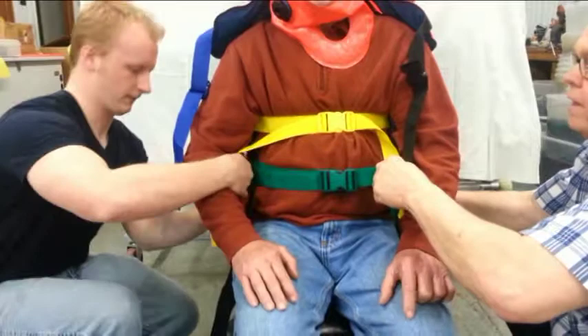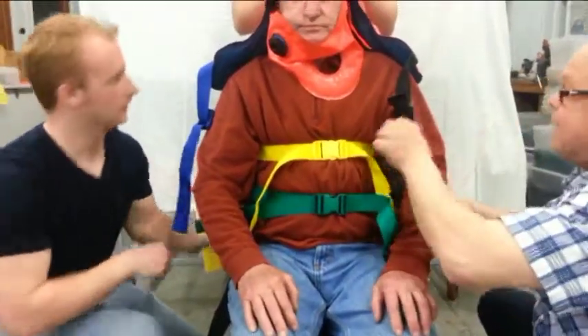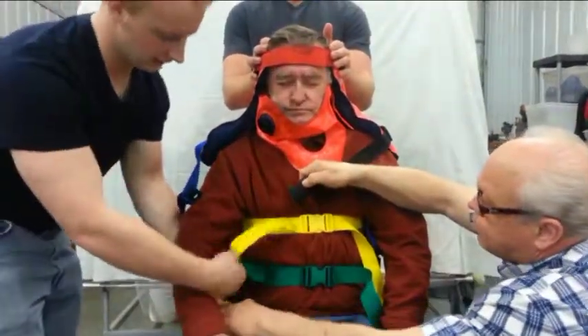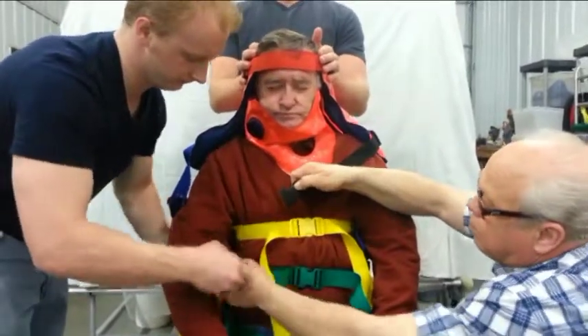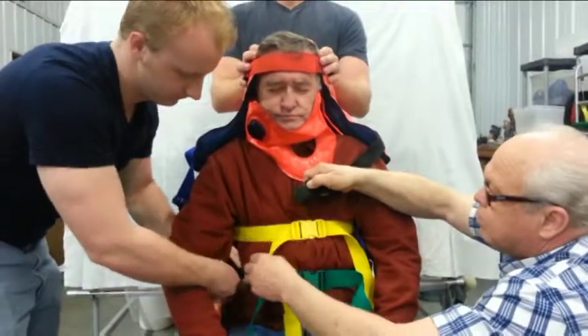Beginning with the red forehead strap, the yellow chest strap, the green abdominal straps, and the blue-black cross strap over the chest. The top black and blue cross strap goes over the shoulders, meeting the lower black and blue cross straps under the arms.